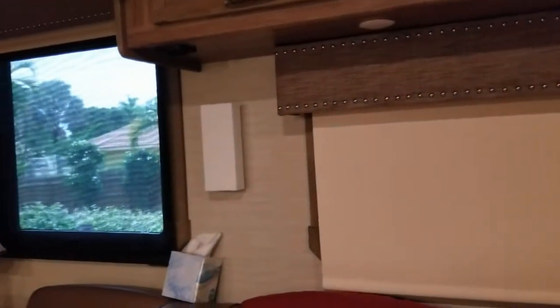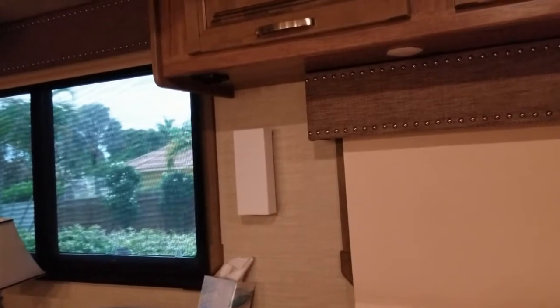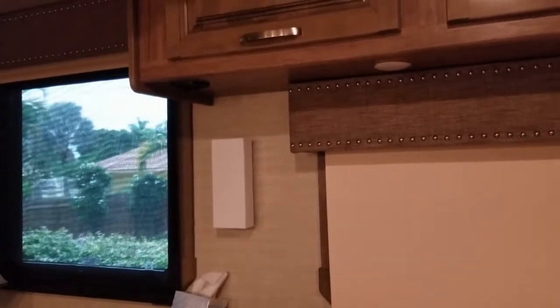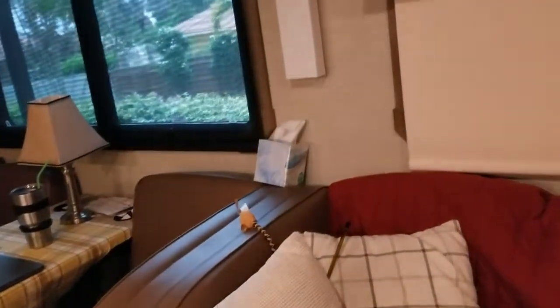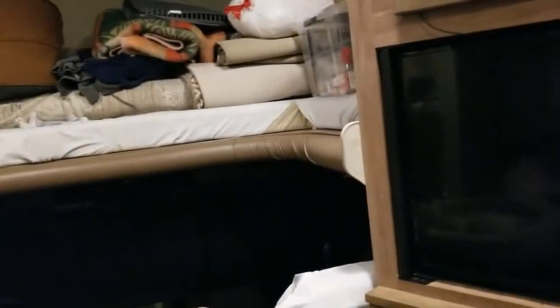I did a little bit of research and found that a lot of people were putting this insulation material in their cabinets. I don't know if any of you ever noticed, but when you open up your cabinet it's hot in there — the heat just stays in there. When you open it up the heat rushes out, and I figured there's got to be a way to keep this RV a little bit cooler.